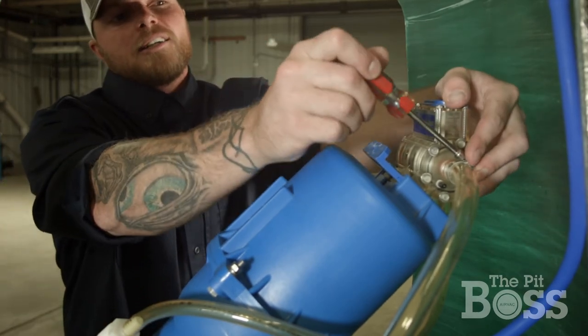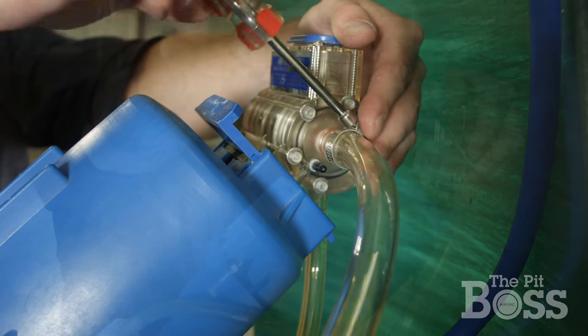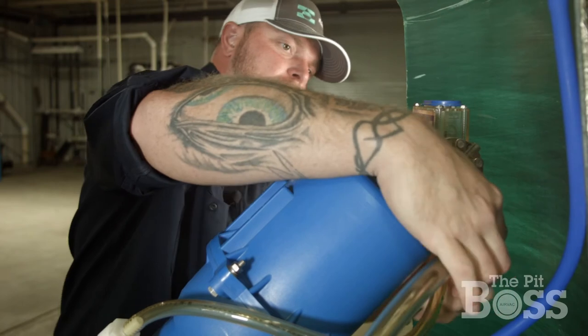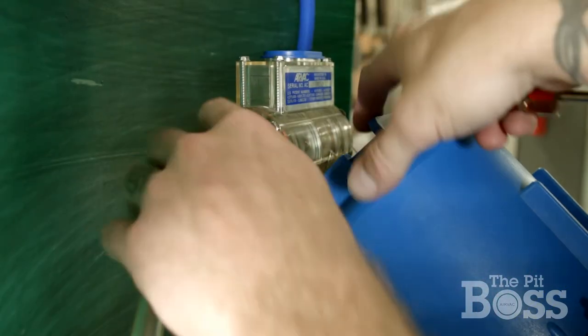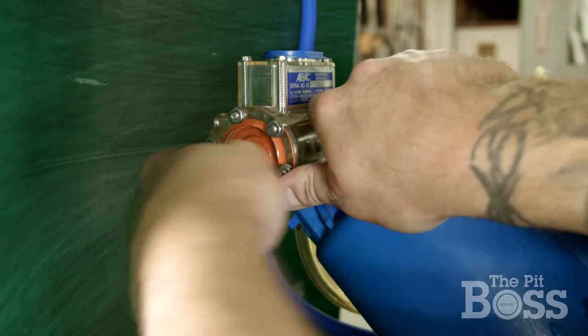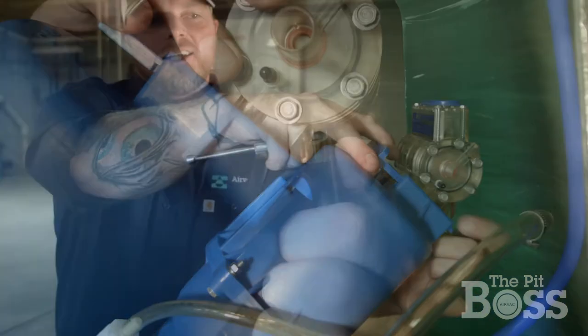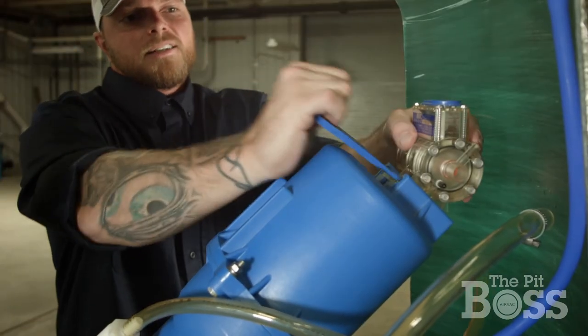You'll start by loosening either of the hose clamps. I'm going to start on the breather tube. Pull it away and loosen the sensor tubing as well, and then remove the vacuum supply line from the back. And then you just take the quick key out.